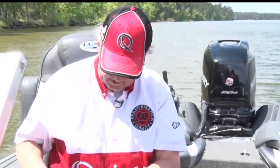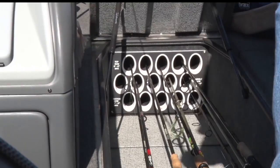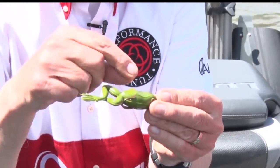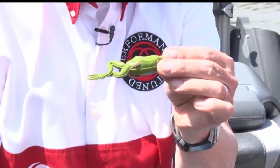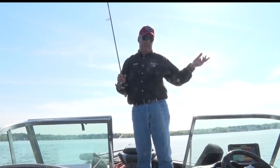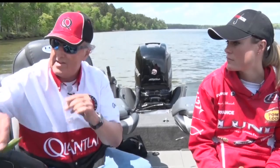The frogs we're making nowadays are so realistic. This is a two-hooked frog, and this is almost a weedless frog because you can throw it right up in the weeds and the hooks come back — they're sort of protected by the body here. You can make that thing walk just like a dog; we call it walking the dog. You can make that thing go across the water. Very effective technique.